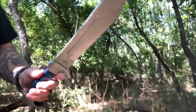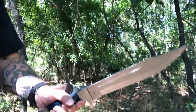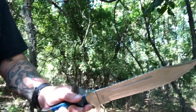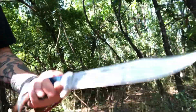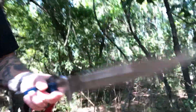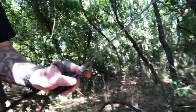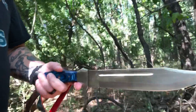It didn't do so good cutting paper - I already tried it - but you saw it go through that gallon jug full of water in my last video like nothing, so that's a plus. I always say you're not gonna be out in the woods camping trying to cut little pieces of paper - that's what scissors are for. Yeah, the TR 126, I kind of like it.